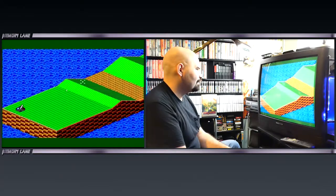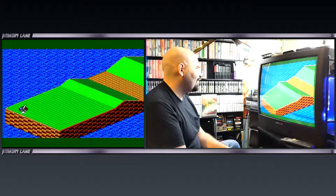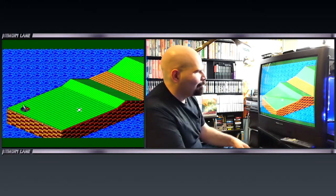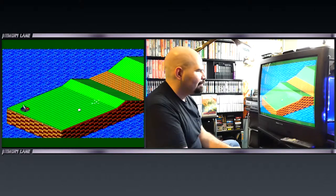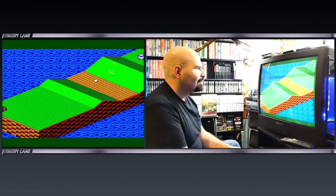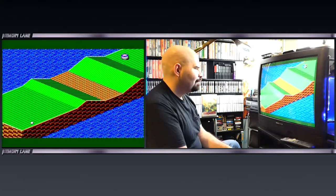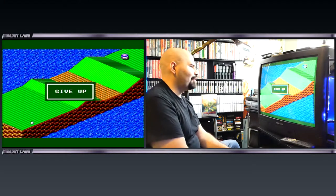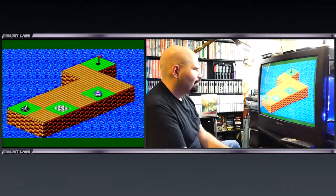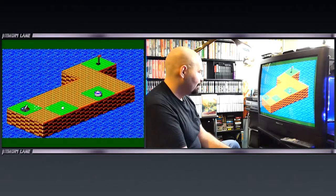We're going to have to probably hit the switch again. I rolled right by it — that turns that little conveyor belt thing off. That's pretty cool. Now we can go right past it. This kind of reminds me of Marble Madness, but with golf instead. If you like Marble Madness and you like an arcade-style golf game, this is actually pretty cool.